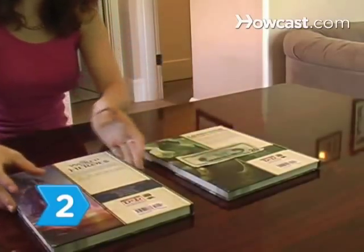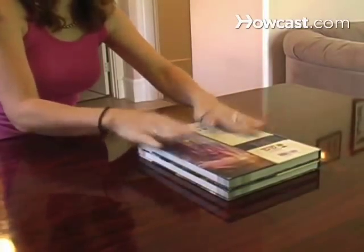Step 2. Place the wrinkled paper between two hard, flat objects. Allow it to dry for one to two days.